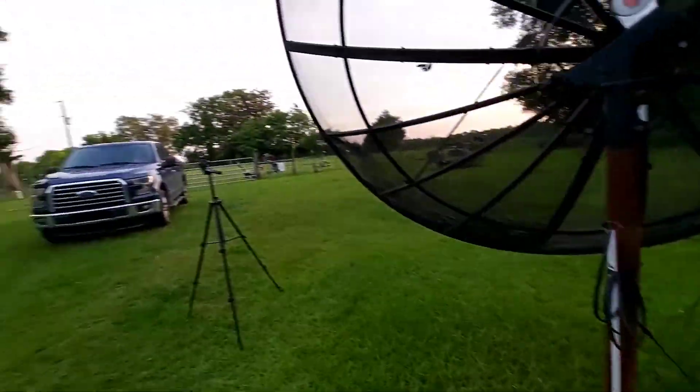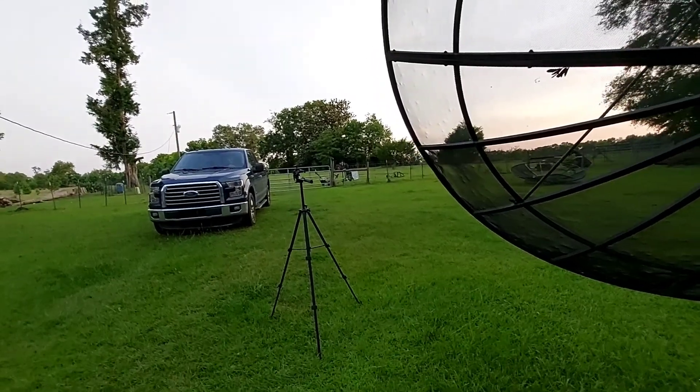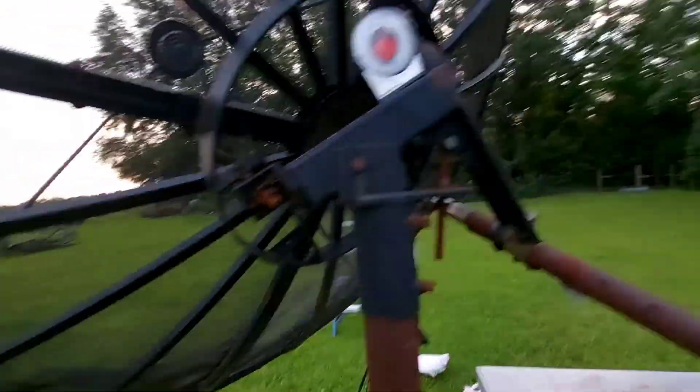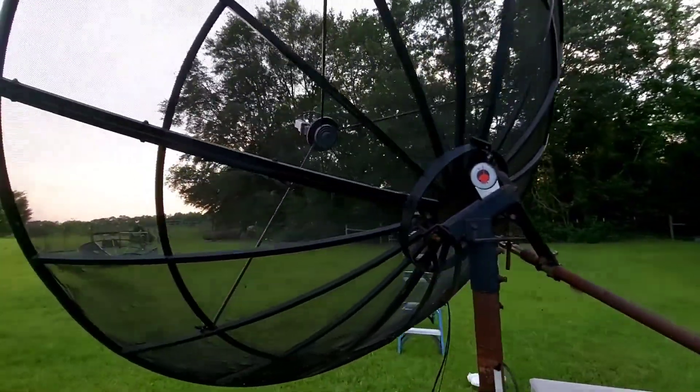There's my handy compass. Dead south — that's exactly the way I have it here. 29 elevation, great. I got my SKU set perfect.